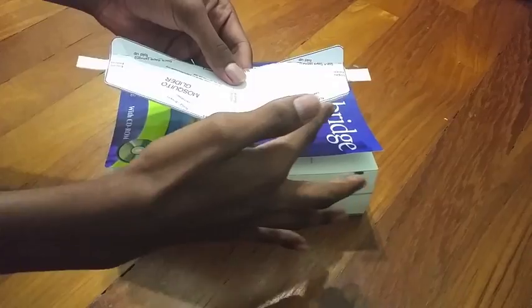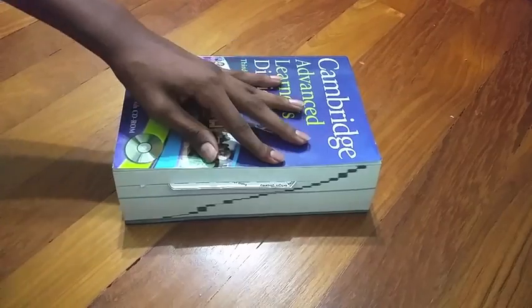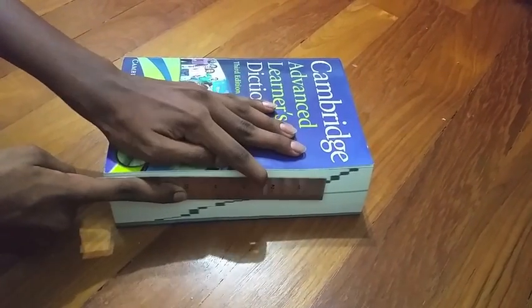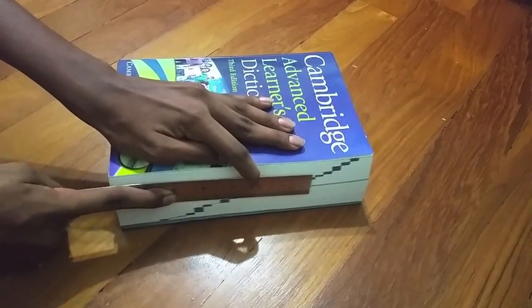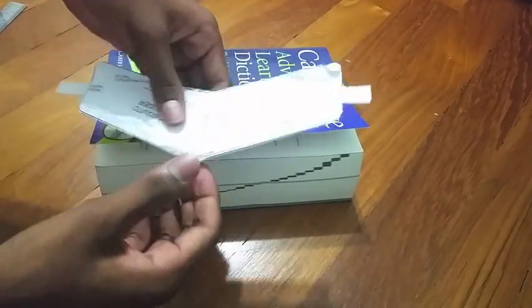Now we will need to do the camber folds. These are the two folds at the front of the glider which form the nose. Slip the glider into the book, leaving only one of the camber folds outside, and then flatten this down with the ruler method, and then take it out and repeat for the other camber fold.